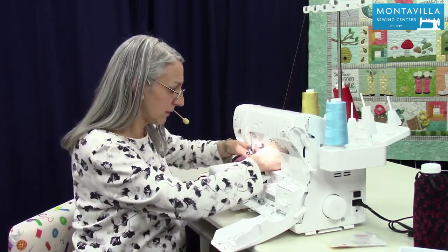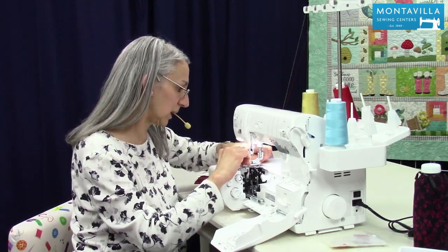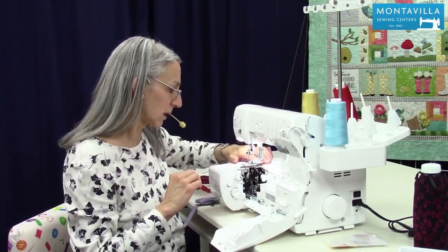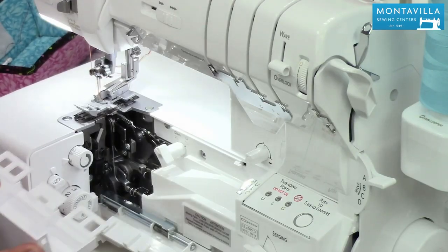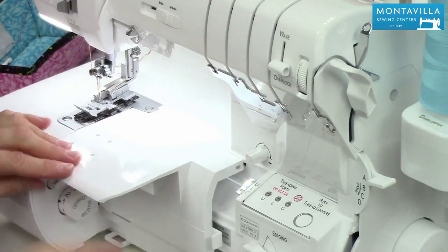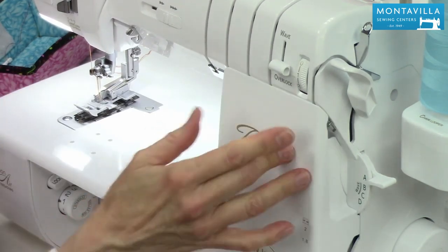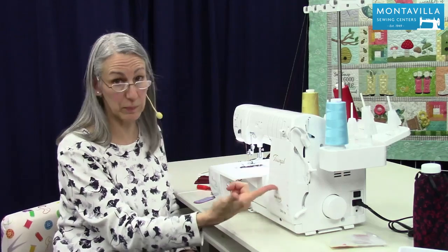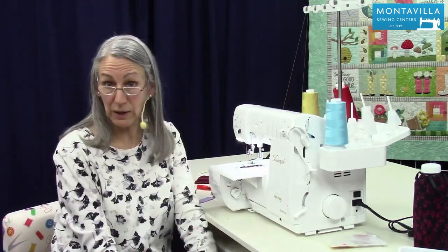We need to have this underneath the needles and cleanly under the foot — just like that. And with the table on, put that on there. Make sure it's out of threading mode, otherwise you can't close the doors if you have that knob in threading. So at this point it's all ready to go.